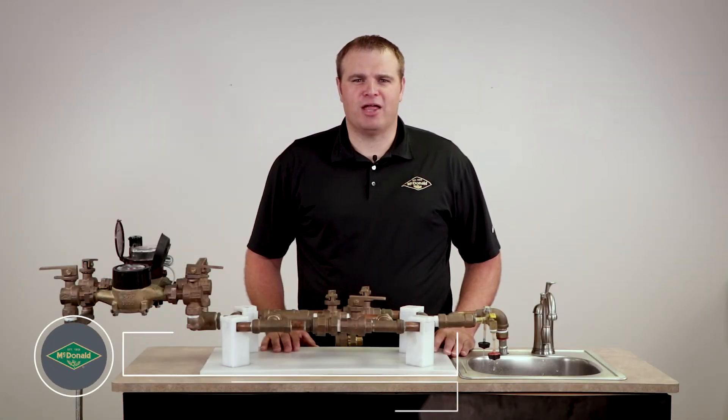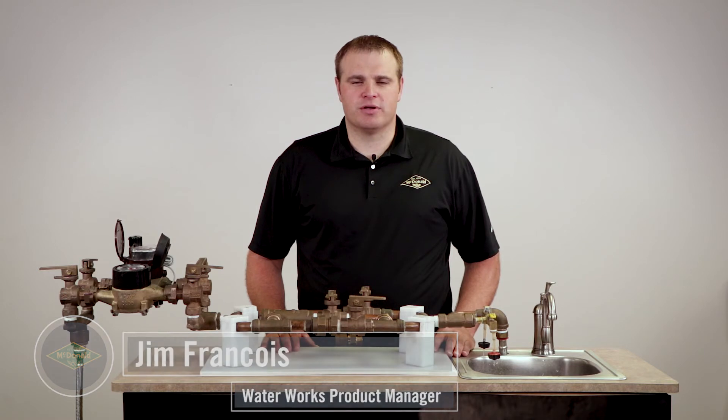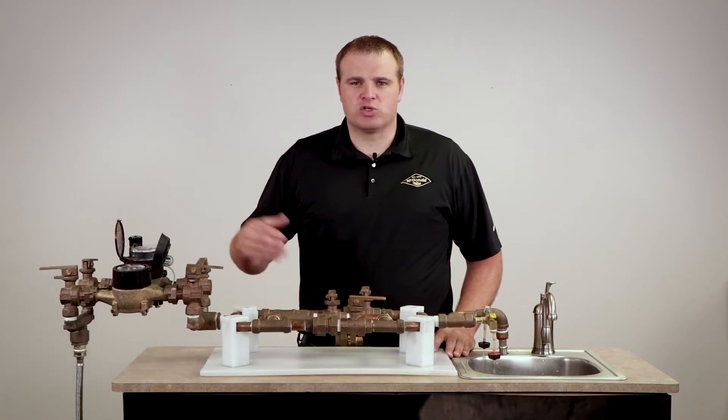Hello and thank you for joining us for this McDonald Minute. I'm Jim Francis, the waterworks product manager here at AY McDonald. Today we're going to go over the understanding of the unmeasured flow reducer, or the UFR, and how it works with the water meter.